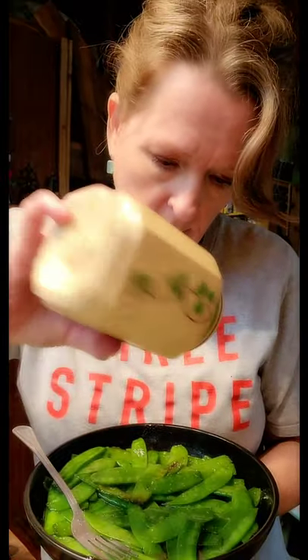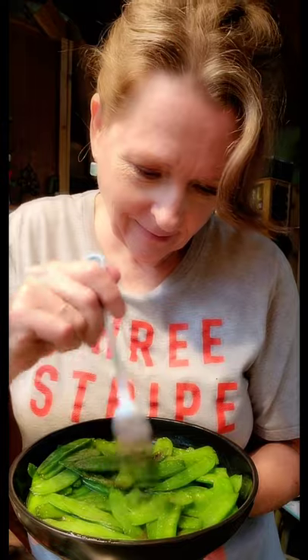Okay, these are going to be good. I want to put a little more salt on them to cut that sweetness, and a little pepper. Let's give it a try. Oh yeah, I love these. Mmm, they're so good.